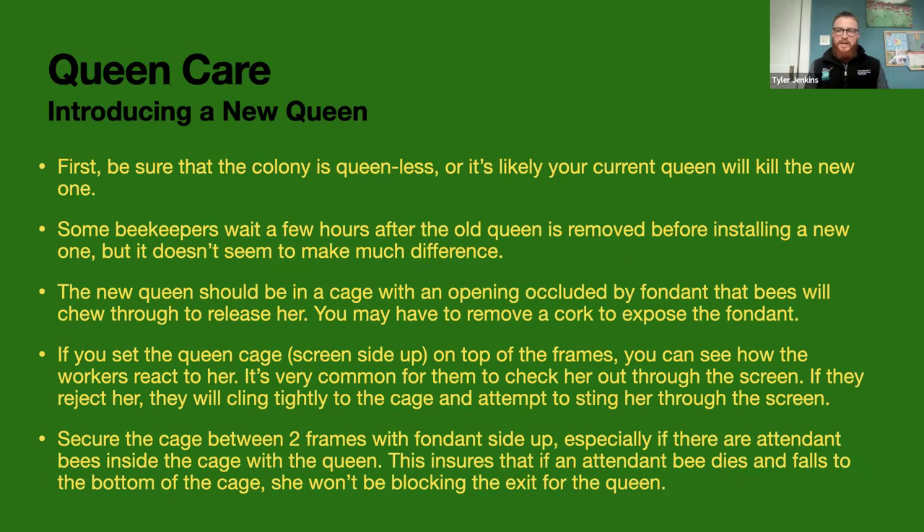When you go to introduce a new queen, make sure the colony really doesn't have a queen, because if they do, the existing queen will very likely kill the new one, and the colony will be on her side. If the old queen is still in the hive, you have to remove her — most people just kill her right away. Some people wait a couple of hours to let the queen pheromones dip down, but I usually put in the new queen right after removing the old one, and they seem to accept her just fine.